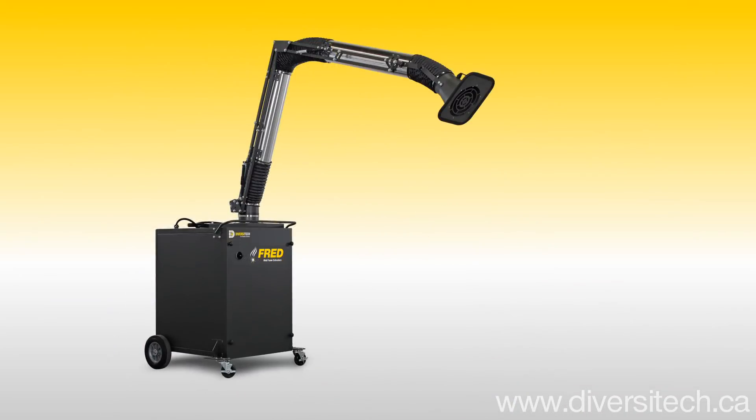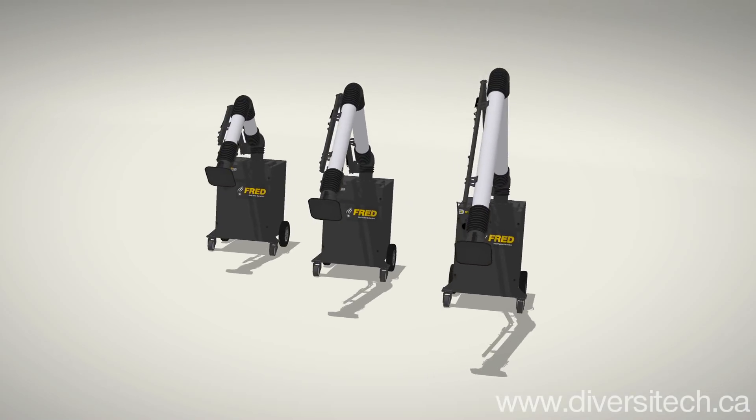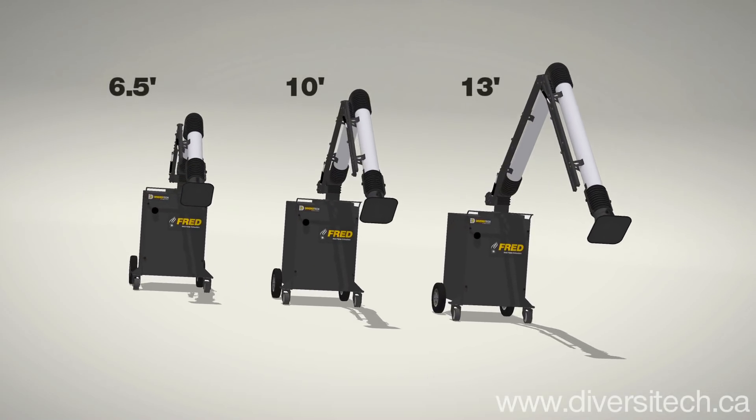The capture arm offers smooth and balanced operation, available in 6.5 foot, 10 foot, and 13 foot lengths.